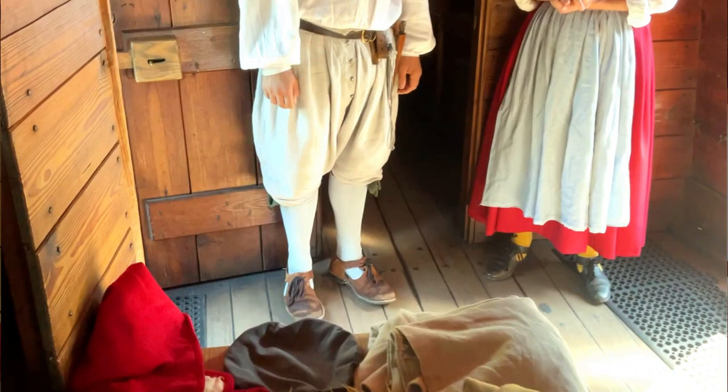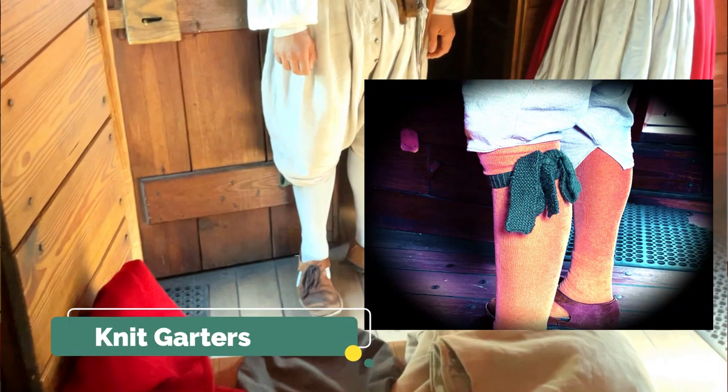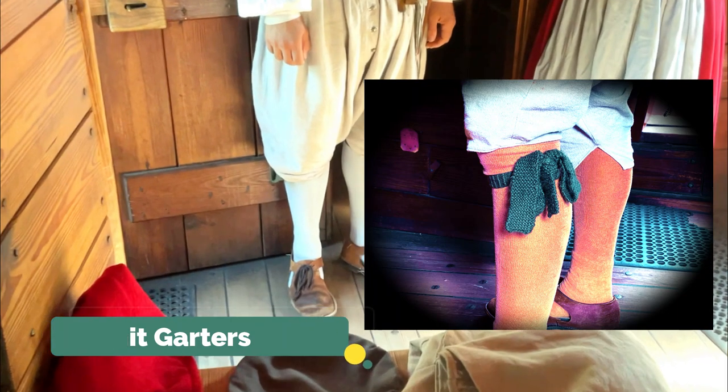On his legs, his legs are covered by stockings which are held up by garters — those knitted bands that he has tied below his knee to keep his stockings up — and of course his leather shoes.